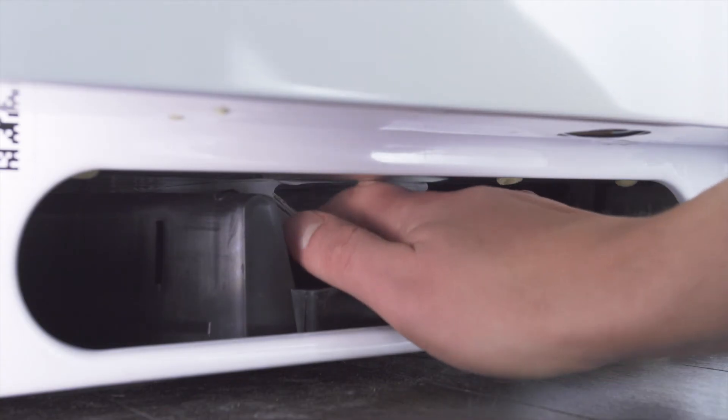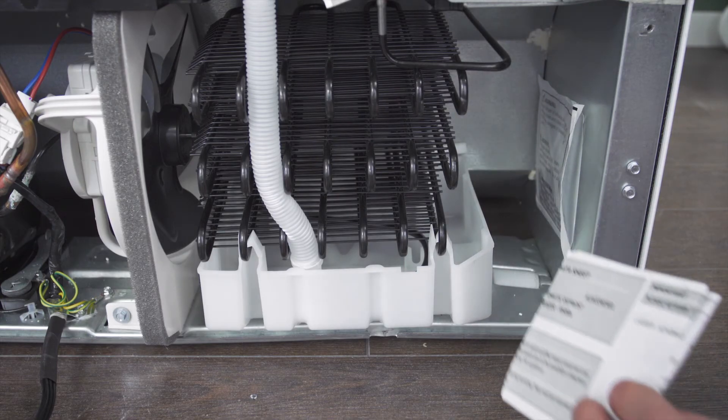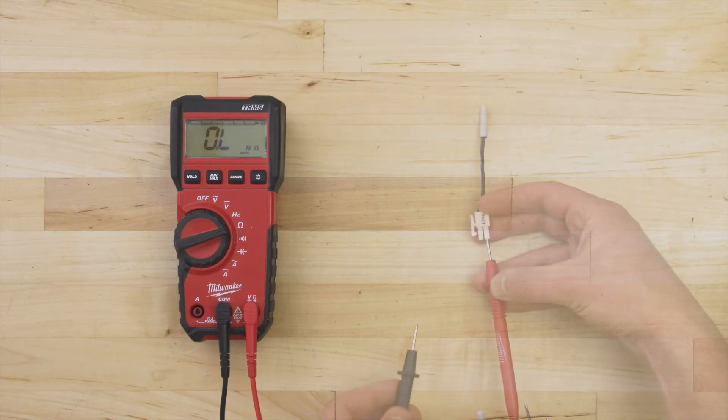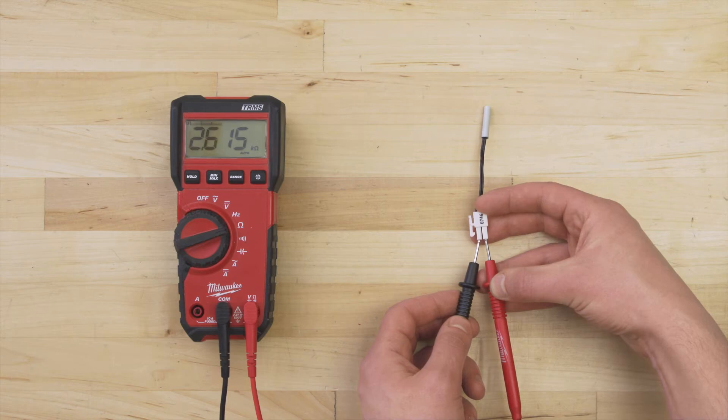To test the sensor, it can be helpful to use a resistance chart, which is sometimes printed on the tech sheet. The tech sheet is normally behind the kick plate, but it also might be mounted at the back or hidden under one of the top hinge covers. Now set the multimeter to the ohms or resistance setting. Next, touch the probes to each terminal. At room temperature we are getting a resistance of 2600 ohms, which is close to the rated value.